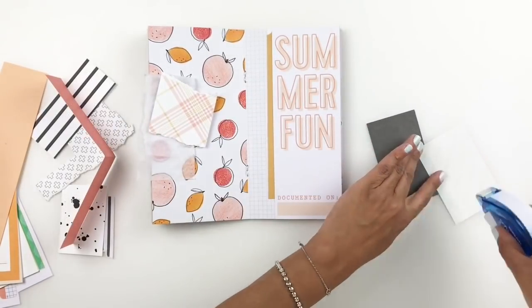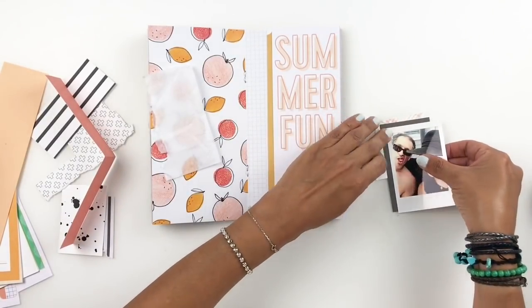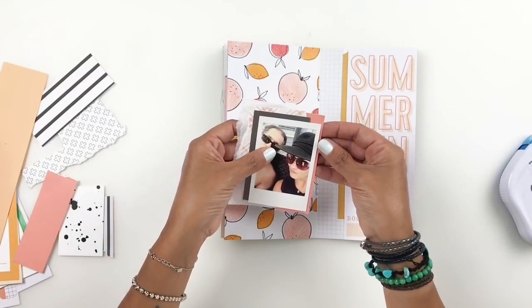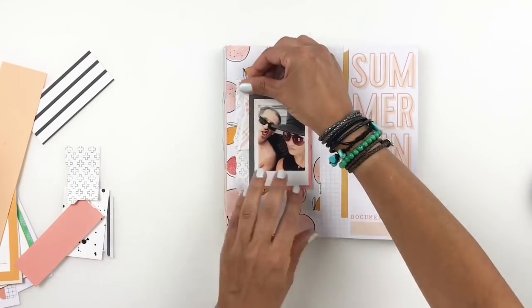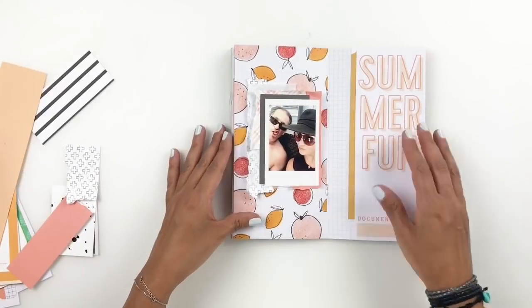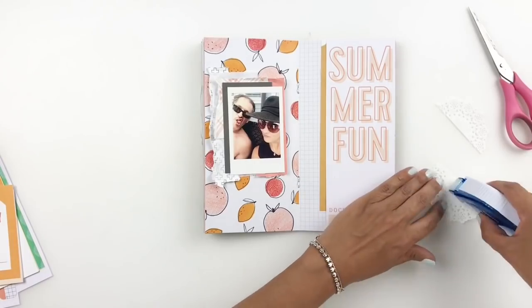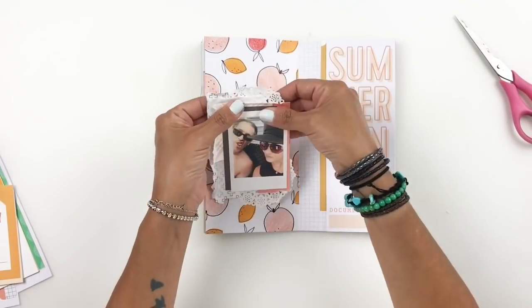I'm going to stick everything down, and I'll even staple things down because I like the texture of the staples on my layers. At this point I think I'm done with my layers, but I really am not. I decided to add a little doily. I like to use doilies on my smaller pictures, but this picture turned out too big with all the layers, so I decided to cut my doily in half — one half to the bottom and the other half to the top.